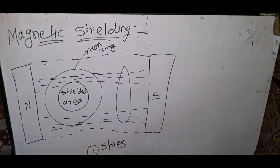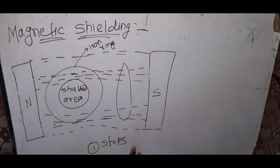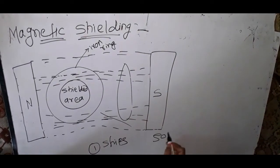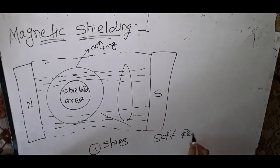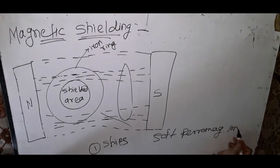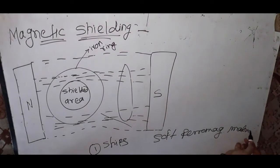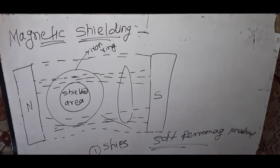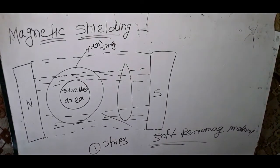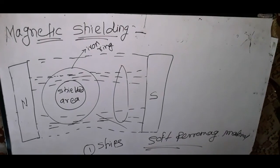These materials are made up of soft ferromagnetic material. This is the concept of magnetic shielding, which is worth two marks.